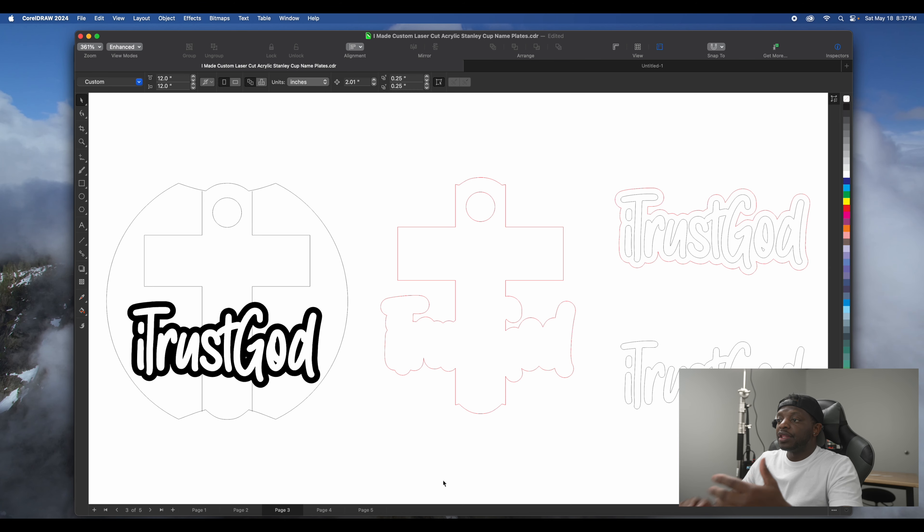Alright, so we're in CorelDRAW. This is the first design — a cross with 'I Trust God' at the bottom. The plan is the cross is going to be some type of walnut, and 'I Trust God' is going to be black and white. I got the font, put it on top, and made sure it fit inside the topper that I measured earlier. I took out the edges because I didn't want it to be a complete circle — that's why I got the cross in the middle with an outline.